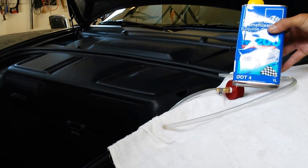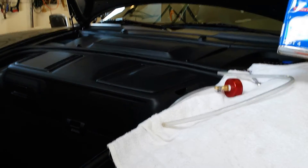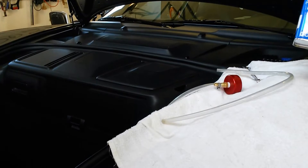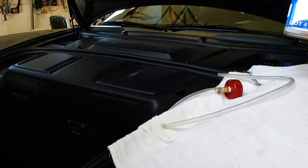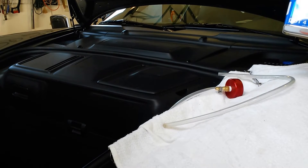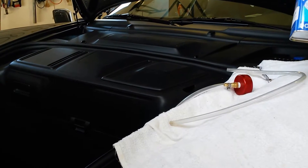Hi everybody. Ivan back here with a brake fluid flush for a 2009 Porsche 911 Carrera S4. This is the 997 second generation, so today we're going to do a brake fluid flush.